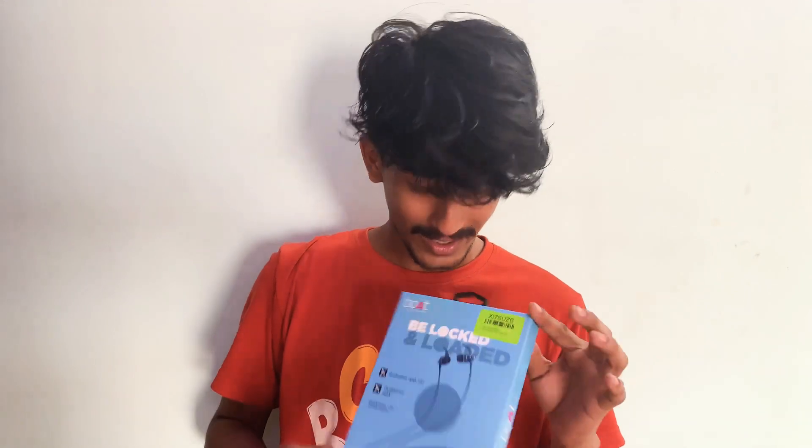Hello friends, we are going to do the first unboxing of our channel — Boat Rockers 335. Let's unbox this bad boy.